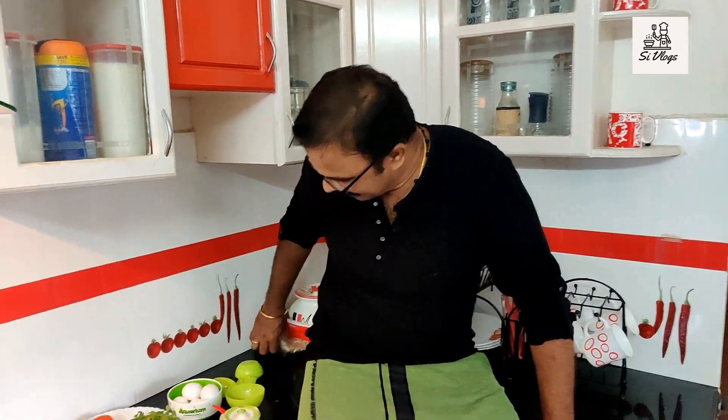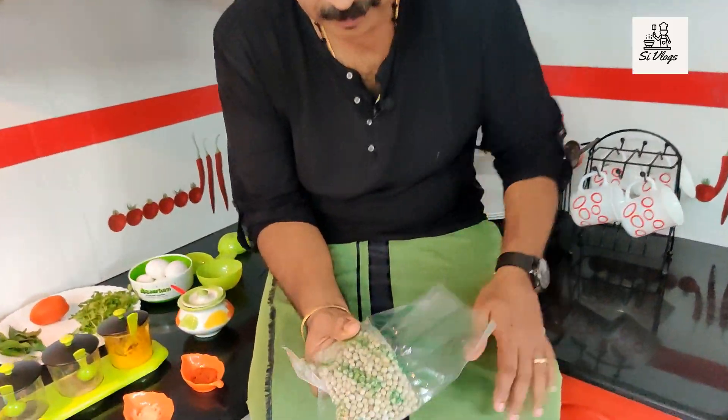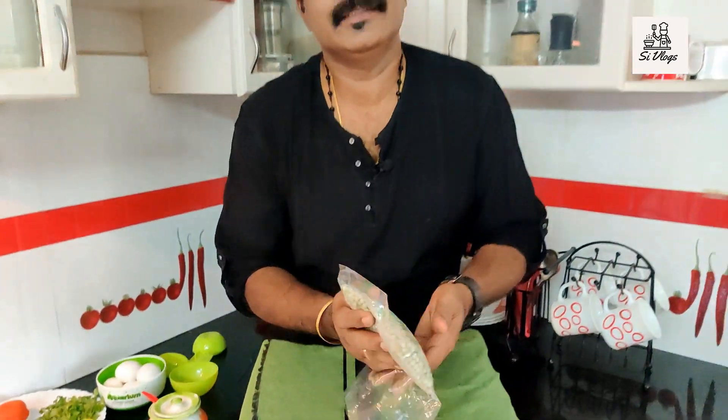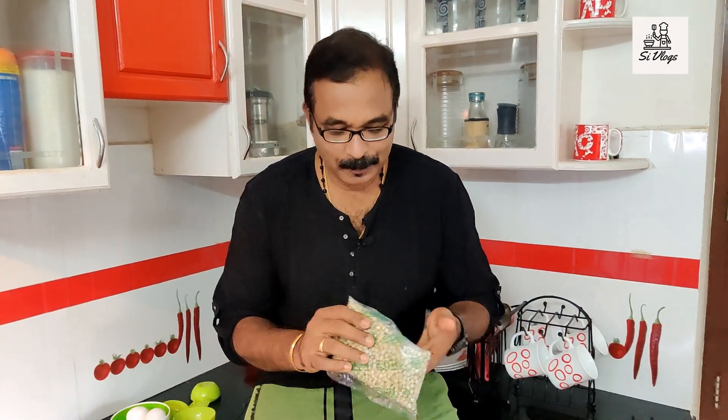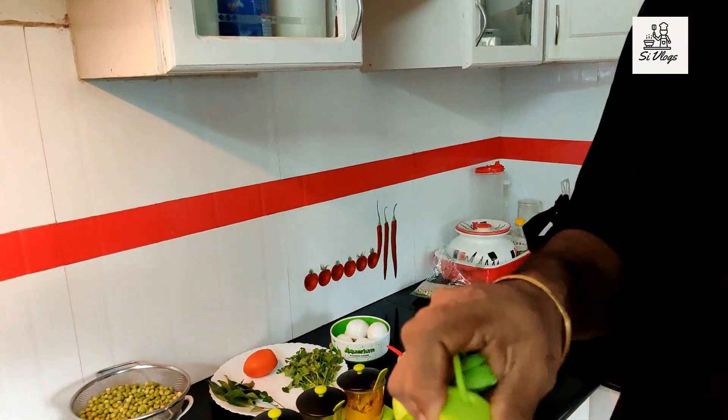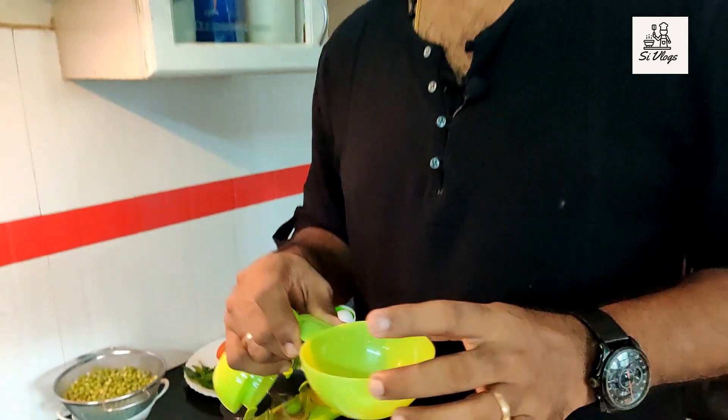It's very tasty. If you want to try it, you can try it using a green piece. I have a plan for this item — Green Peas Egg Masala. I have a pack and a cup of green peas.